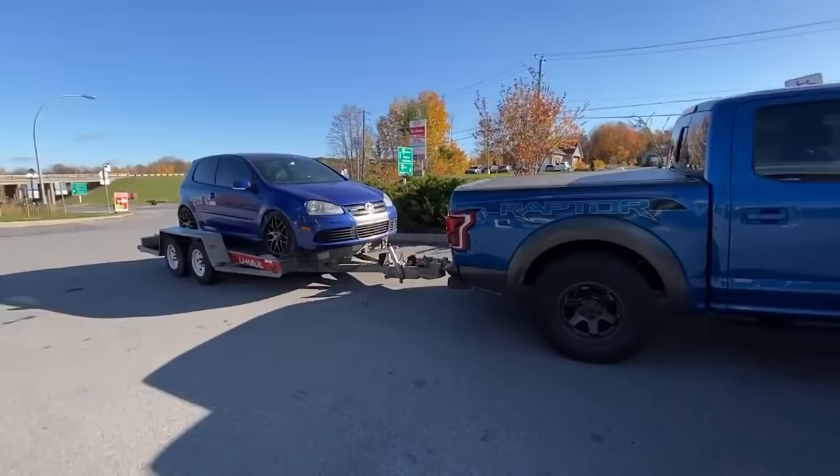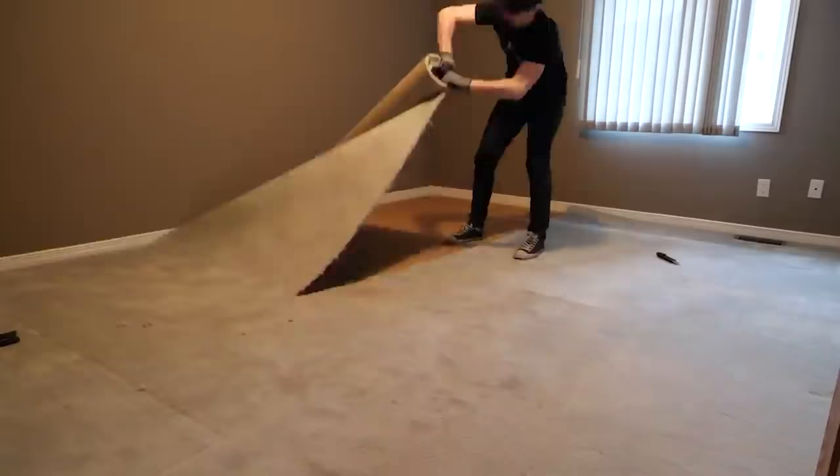Welcome to the AR12 setup tour of 2021. I haven't made a video like this since 2018 and since then a bunch of stuff has changed. Last year I actually moved out of my parents' house and into this space and ever since then I've been building the ultimate gaming setup and sim racing setup for what I do on YouTube and Twitch. I've never actually shown it off in detail since I moved in.